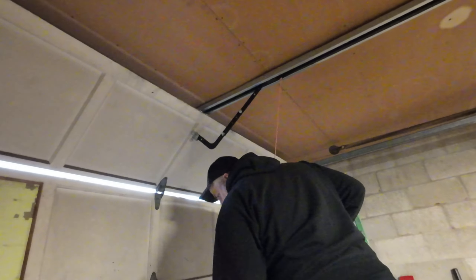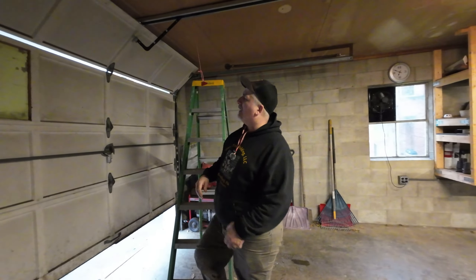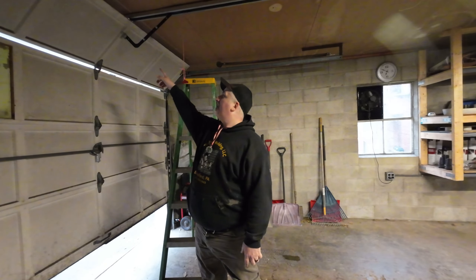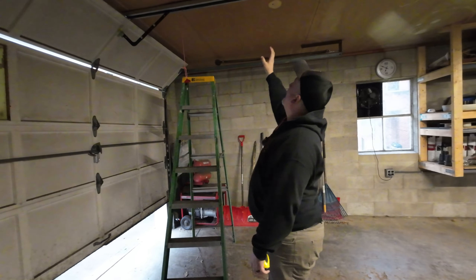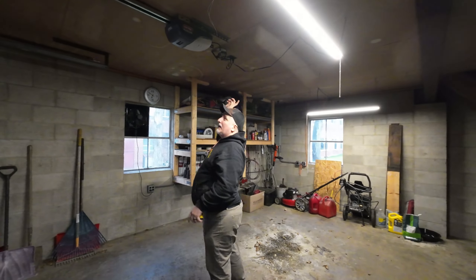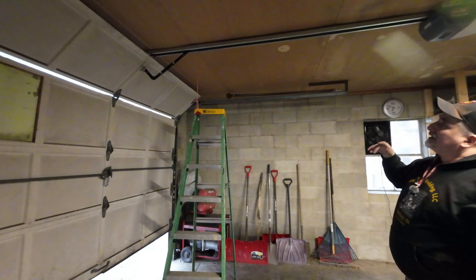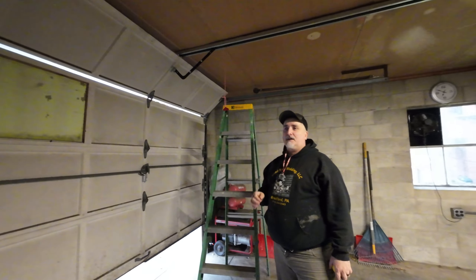So I watched two other videos, and in one of them the guy had a long bar for where it attaches to the door. He actually had the garage door opener way back and then used a long bar connected to it to pull the garage door up, because he didn't have the clearance. So I started doing my own research.